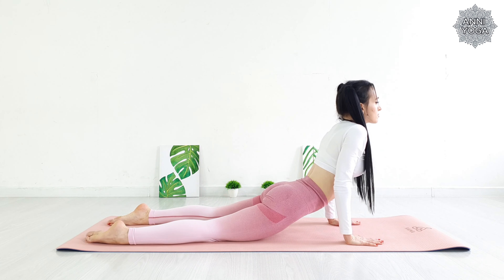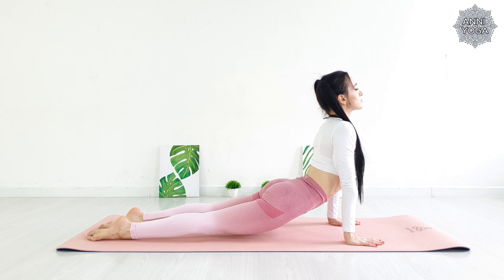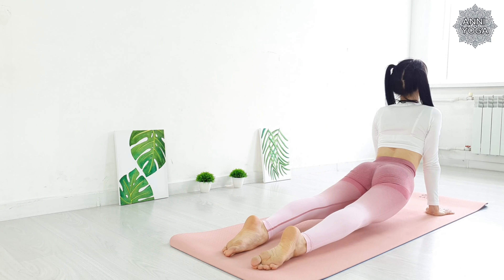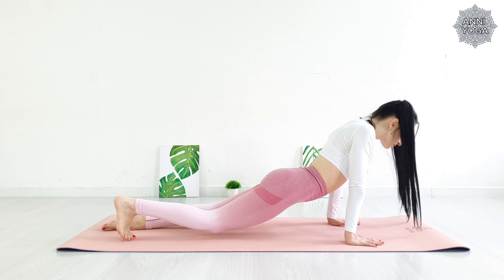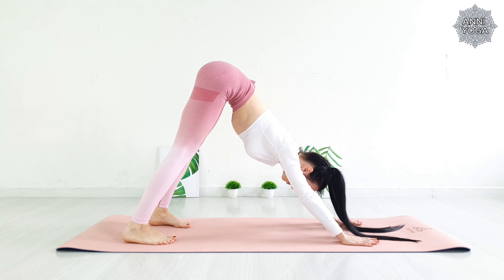Now lay down smoothly on the floor. Palms under your shoulders, legs extended. Chest forward and up. Lift your hips and knees off the floor. Do not throw your head back. Hold this position for a few breaths. Then move smoothly into the downward facing dog pose.